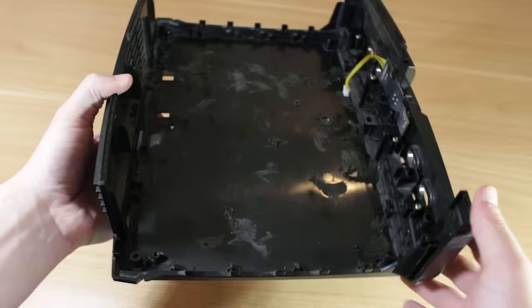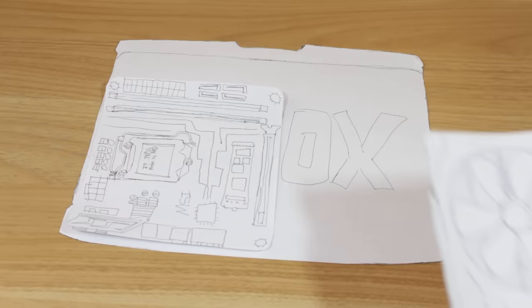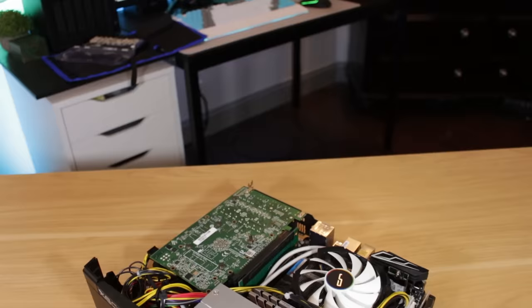After dremeling I essentially had a blank canvas to build off of. I started to take measurements and plan out a layout for the system. After putting a good amount of thought into it, I decided on a layout where the motherboard and GPU would lay flat similar to a Fractal Design Node 202, and I'd use a Flex ATX PSU behind the motherboard — which based on my measurements was going to be tight but would fit. I knew the components weren't going to be anything crazy.